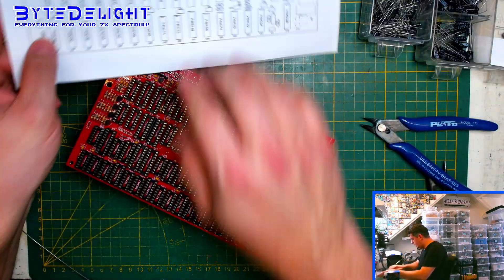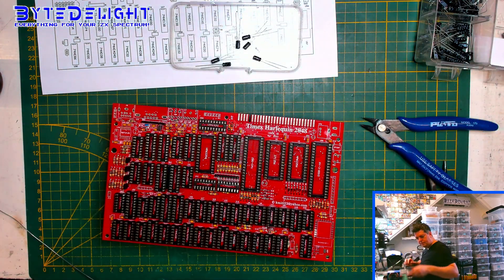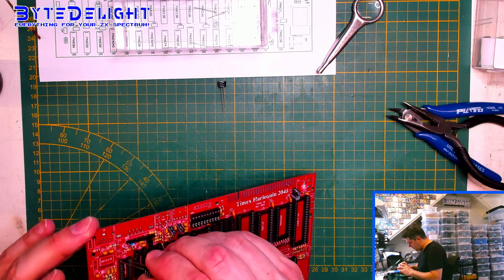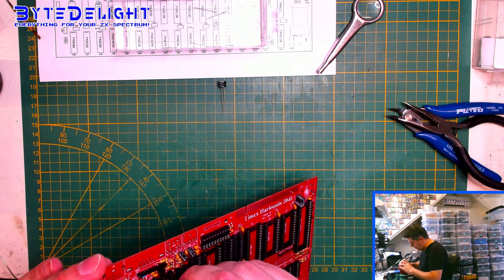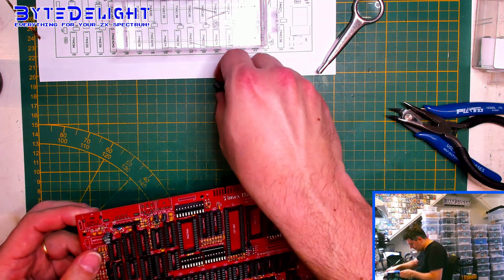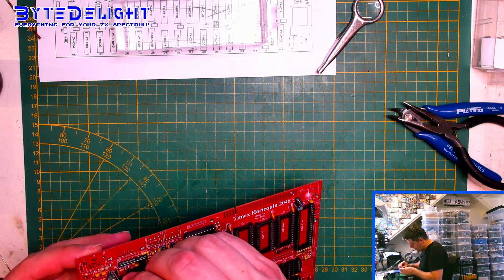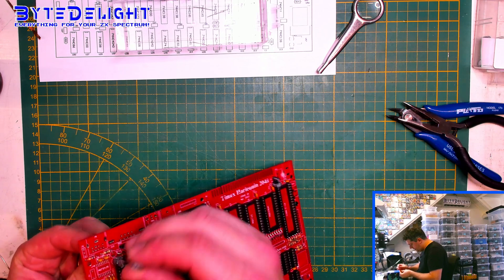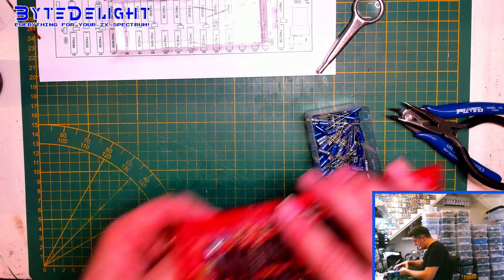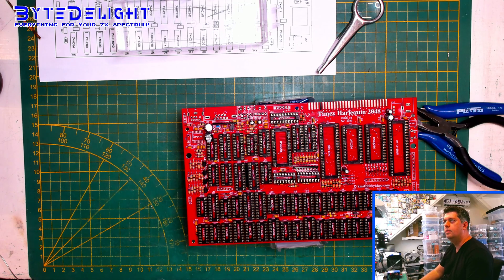Next are the electrolytic capacitors — we need six 10 microfarad ones. These go in here and I'm not sure if they'll fit next to each other because there's not much space. I think I need to order other versions for them. We'll do that later on, but for now let's just make sure they go in. This doesn't fit that well, but I need other ones — this is temporary.